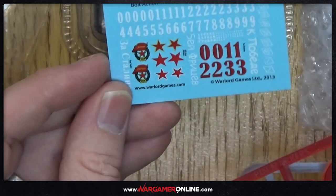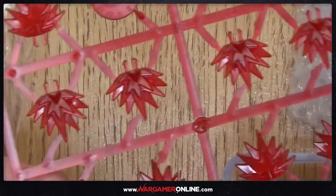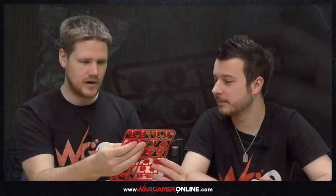We've got some transfers as well — water slide decals. We've got the instructions, but there are no instructions on how to build anything other than the tank, which is interesting. We've got all your bases. We've also got these counters — I'm not sure what they're used for because we haven't played it, but it looks like explosion markers. These explosions go onto those stands. That's cool.